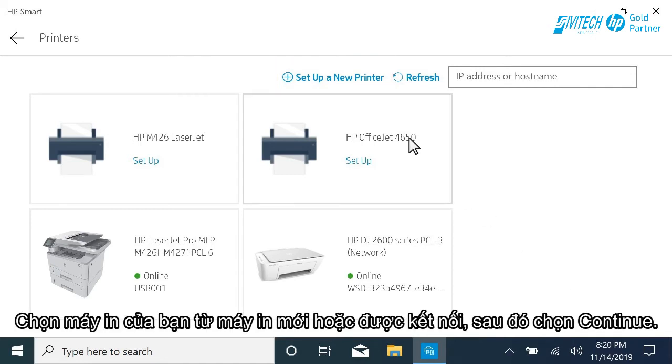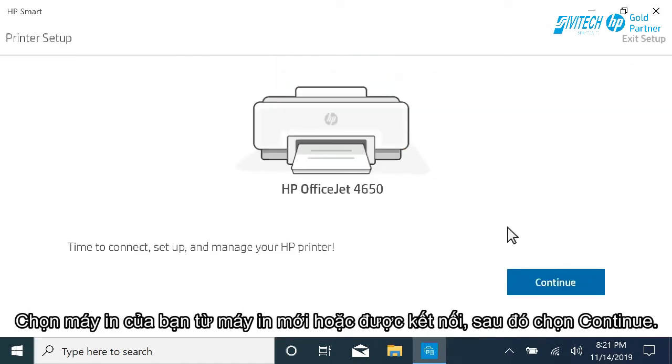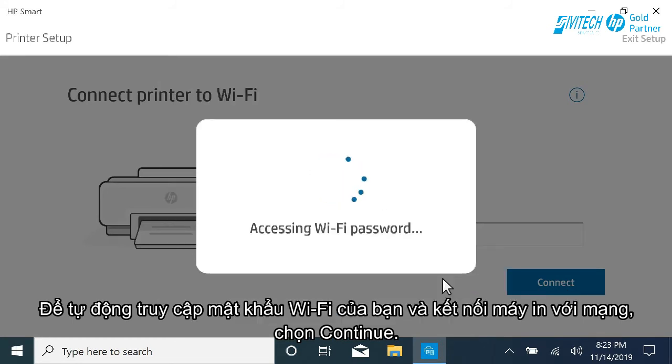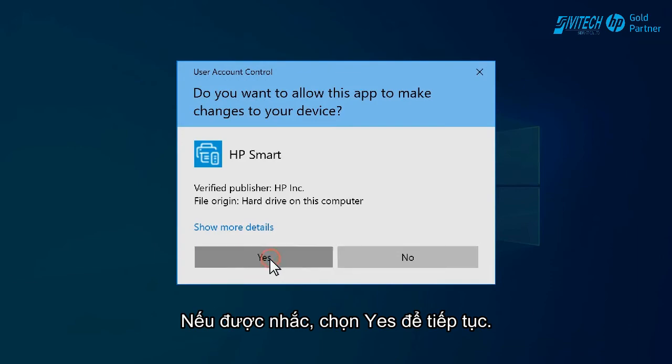Select your printer from the new or connected printers, and then select Continue. To automatically access your Wi-Fi password and connect the printer to the network, select Continue. If prompted, select Yes to continue.